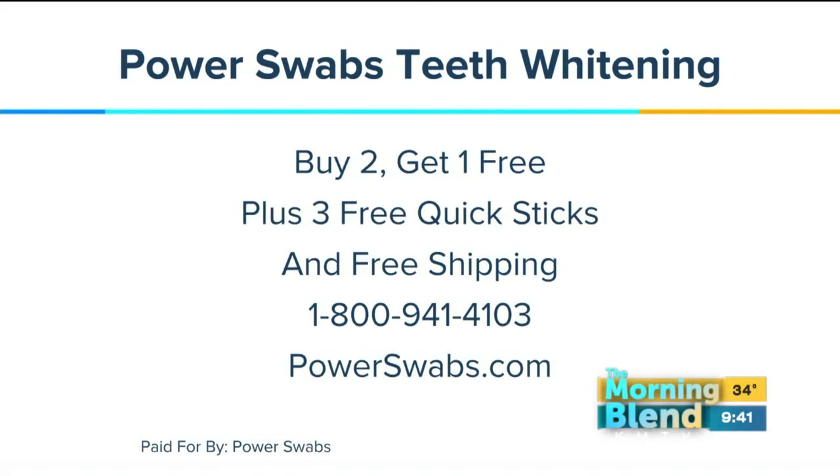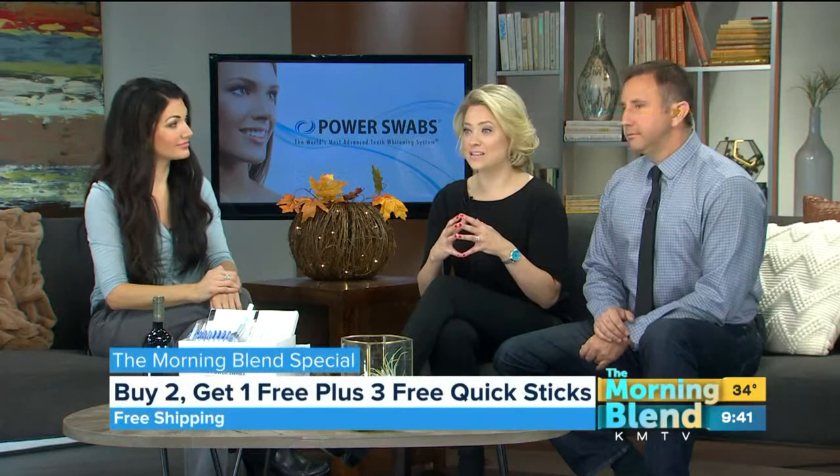Call 800-941-4103 or log on to powerswabs.com. You could spend five minutes and see a difference of a couple of shades, or spend a week — seven days — and see a difference of six shades. It's really about what your goals are, but if bright and white are part of that, this could be worth a try this year. Thank you, Angie. Thanks for having me.